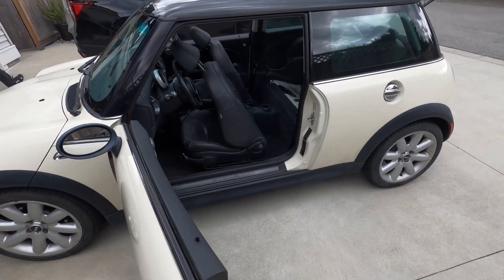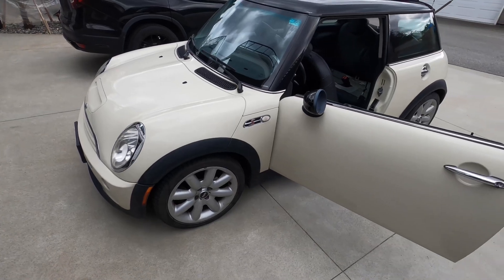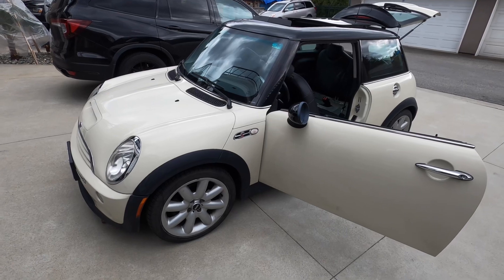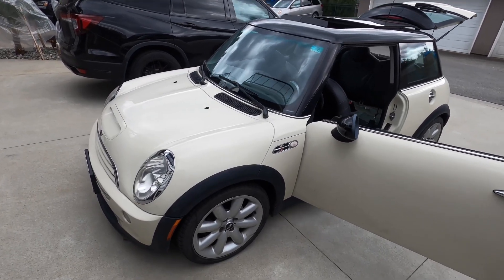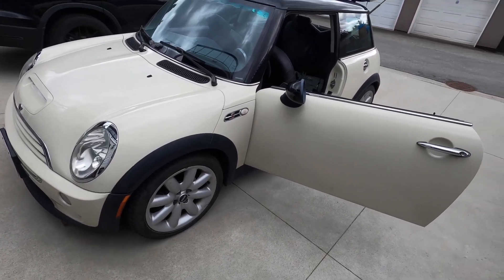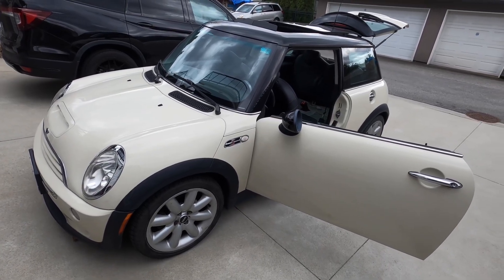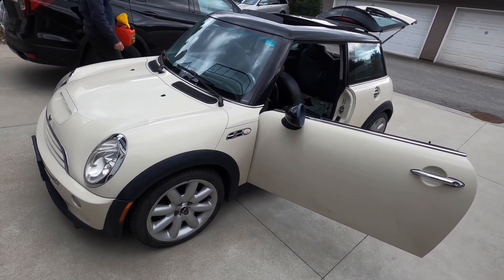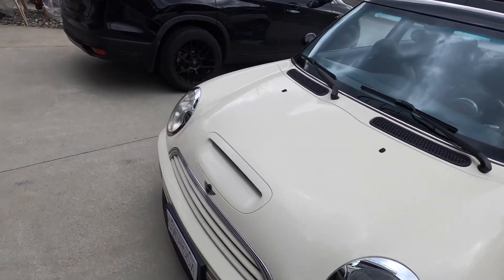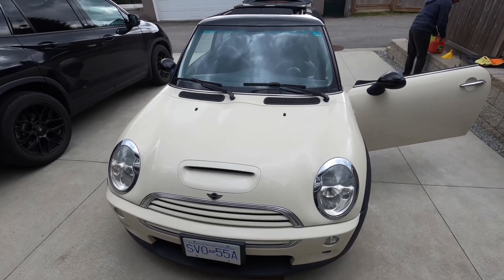If you do have a Mini R53 that you just bought like myself, stay tuned and subscribe because I've got a whole lot of content coming on this one. It's got a shoddy clutch so I've ordered that — we're going to be changing the coolant hoses, clutch, main seal, and a whole lot more. I want to keep this car for years to come, making sure it all goes back to stock as much as possible. Thanks for watching — bye now!